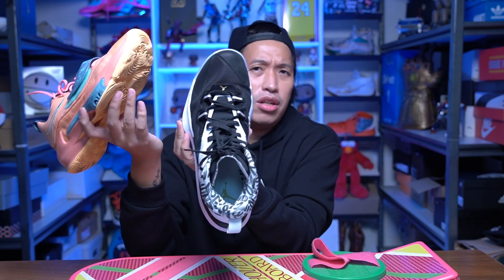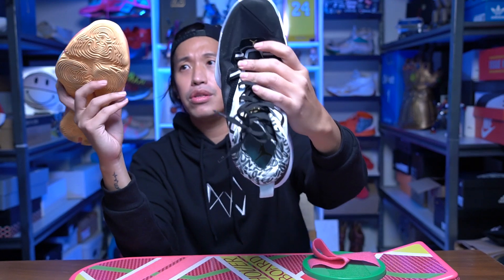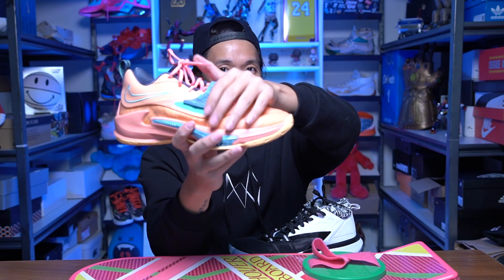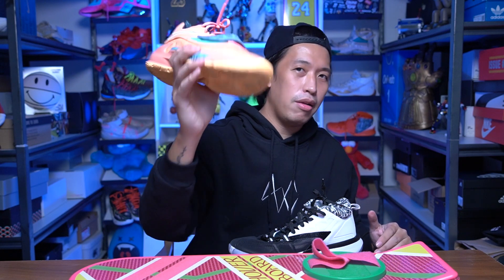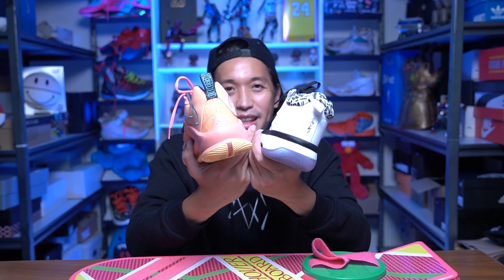Between these two I would choose the Freak 3 over the Zion 1s. For sizing, both are true to size; wide footers should go half a size up. The Zion's is bigger and stockier overall but narrower around the forefoot compared to the Freak 3. The Freak 2 was narrower, but the Freak 3 now has more room around the midfoot and forefoot, so wide footers will likely prefer the Freak 3. Let me know which one you would choose in the comments below — thanks for dropping by, I appreciate you all, catch you on the next one!